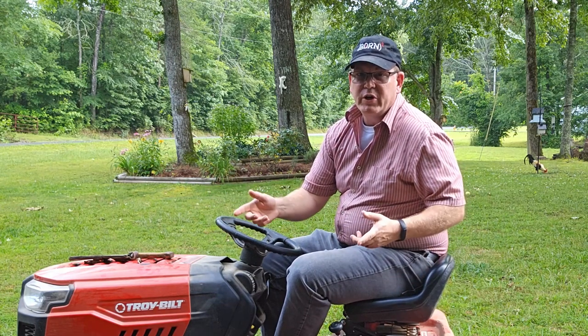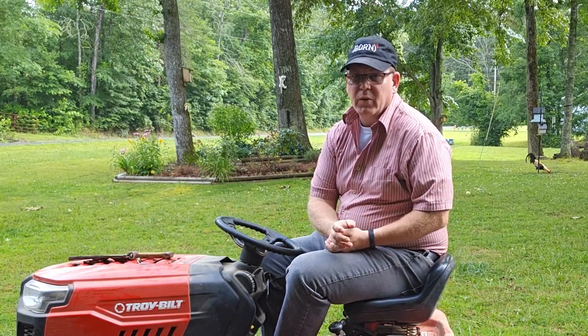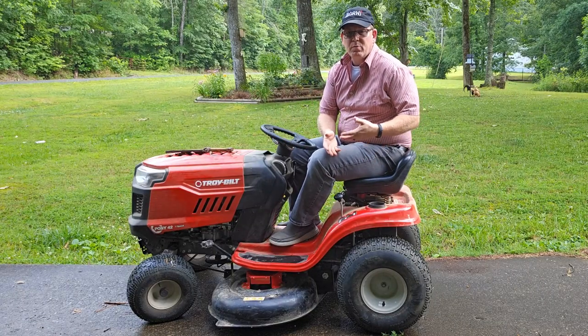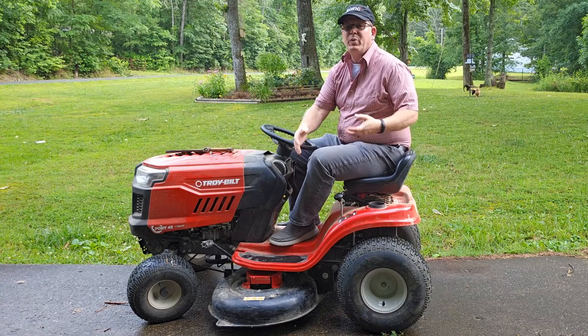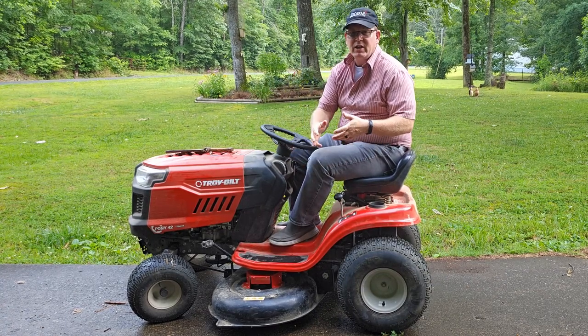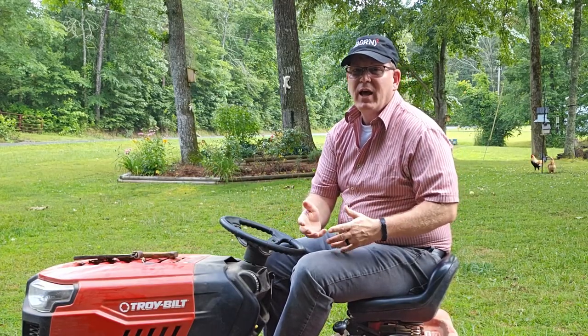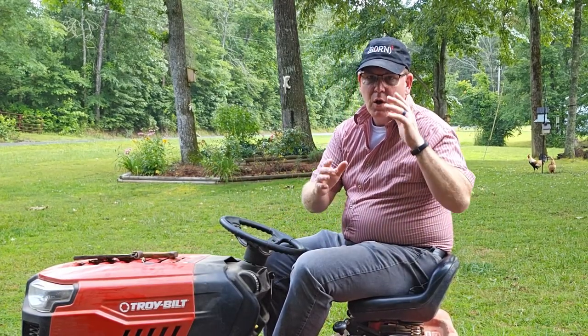I've had this mower for two years, but this problem only started a couple of weeks ago. Every time I engaged the mower blades, the belt would pop off the pulleys and I'd have to get down and fix it, and then it got so bad I couldn't even keep it fixed. So I looked into it and realized two essential parts were missing.